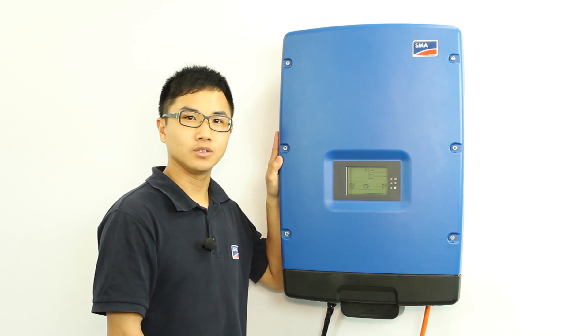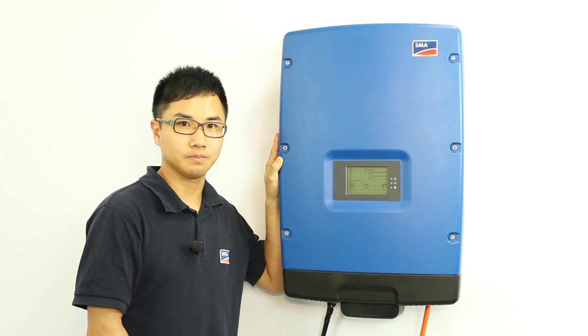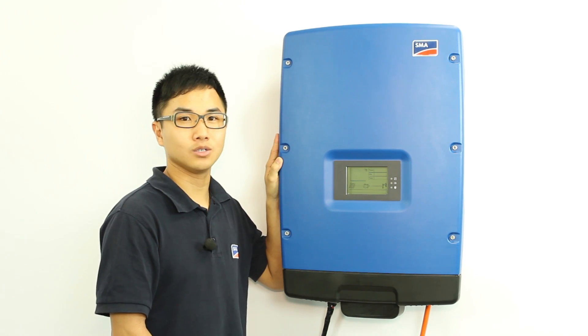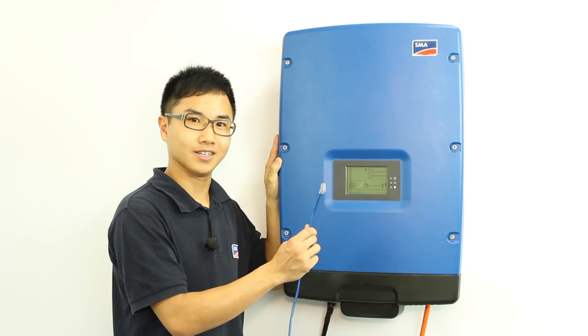Now you can turn on the system. For the TriPower 5 to 9000 TL-20 inverters, WebConnect is already built into it. You do not need to retrofit an additional WebConnect card. All you need to do is to fit in an Ethernet cable.